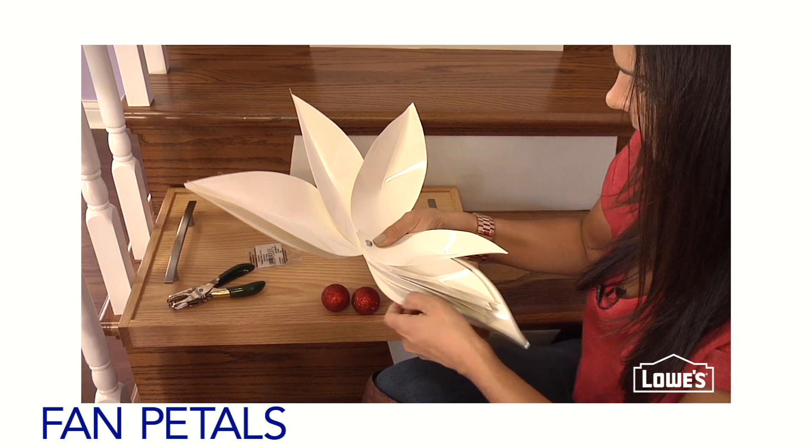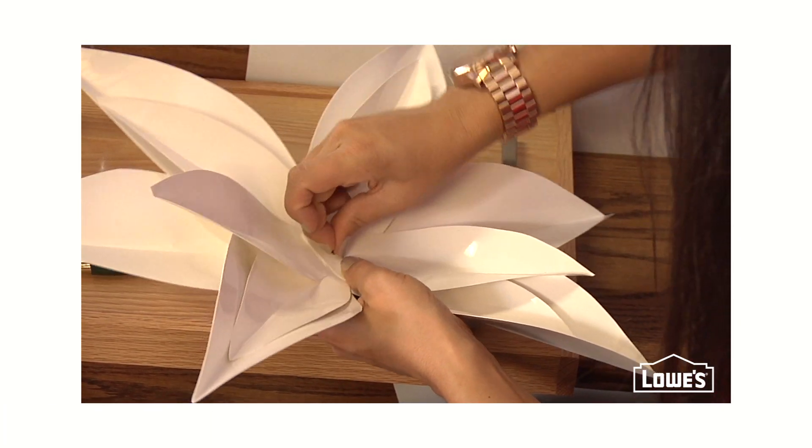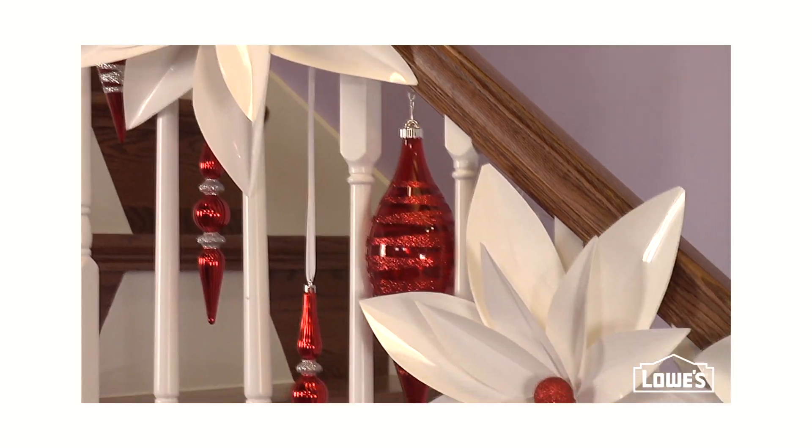Fan out your petals to get the shape you like, and then really tighten down to hold them in place. The finishing touch? Use a glue gun and add a little bling to the center of your poinsettia, and then let them bloom all the way down your stairs.